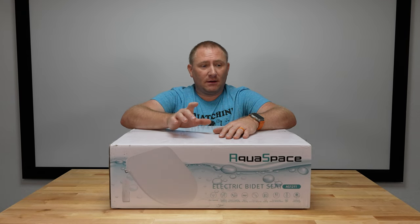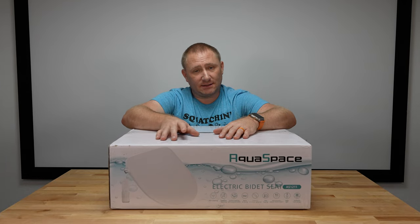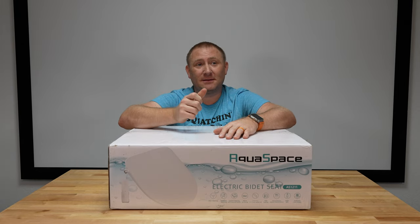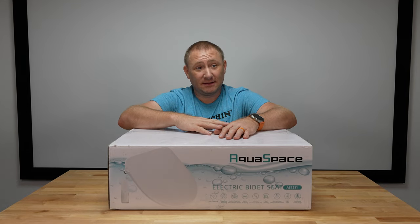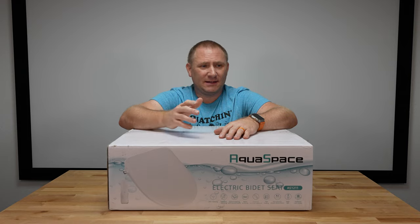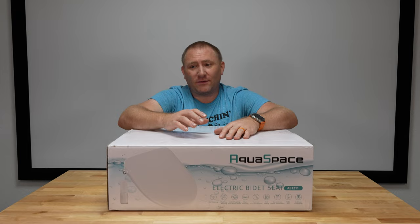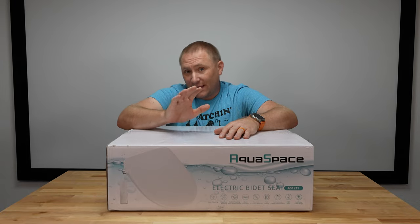My very first seat was around the $500 level, and my second seat was even more expensive than that. Both are fantastic seats, but there's nothing they have that this one doesn't — except the Discovery DLS I have has an automatically opening and closing lid. Aside from that, this has everything. Most people don't even want that feature, because there's one more thing that can break, and some people don't want the lid automatically opening just because they walked near the toilet.